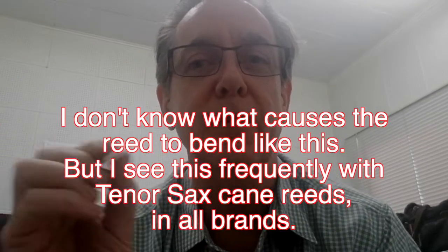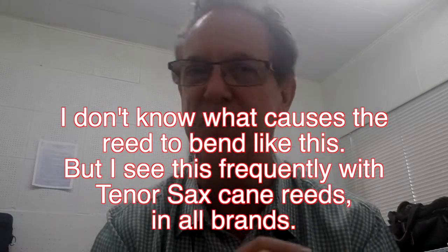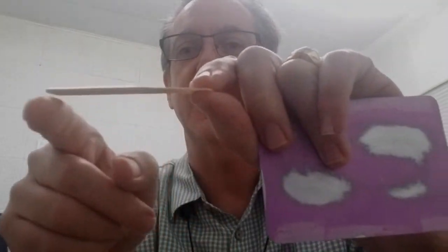Now you know some of the problems you've been having and wondering why — it's because your reed is no good. My experience with these problems, by the way, is there is no remedy. There is no way to get rid of this bow. If the reed is bowed in a frowny way, you might try to take your fingers and bend it back into the proper shape, but if it works, it's only going to last a few seconds, maybe a minute or so. Toss it.